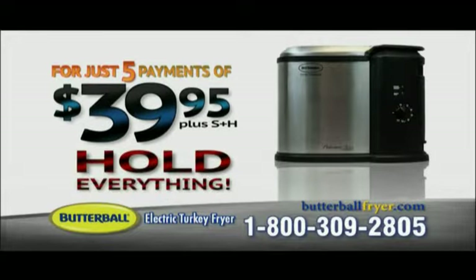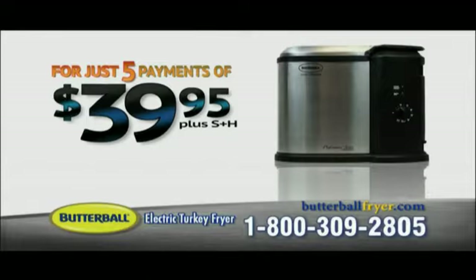But hold everything. For a limited time, order right now and we'll make a payment for you, so you can get the Butterball Turkey Fryer for just four payments of $39.95.